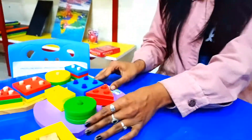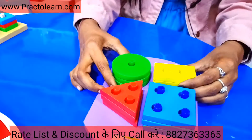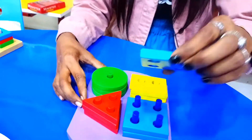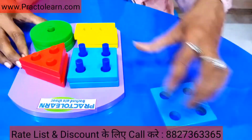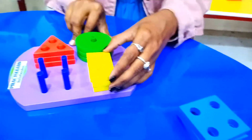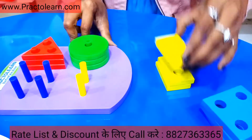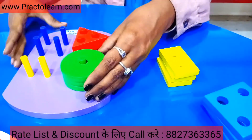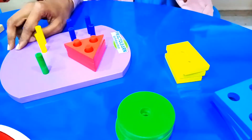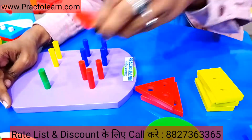Now we come to the next kit. As you can see, it also has geometric shapes. It has four beams. First, this is our square shape: one, two, three. The next one is our rectangle shape: one, two, three. The next one is our circle shape: one, two, three. And now we have a triangular shape: one, two, three.